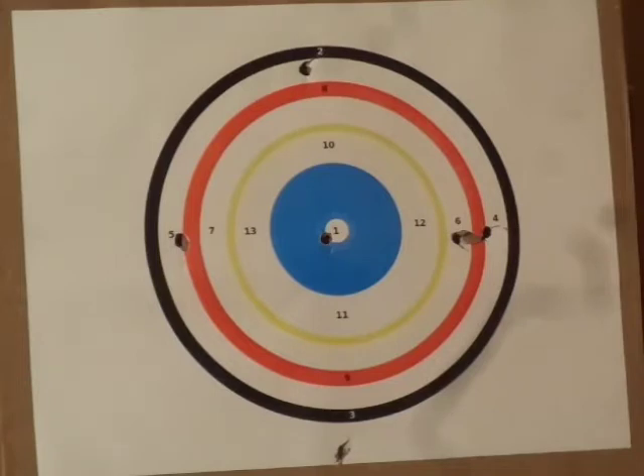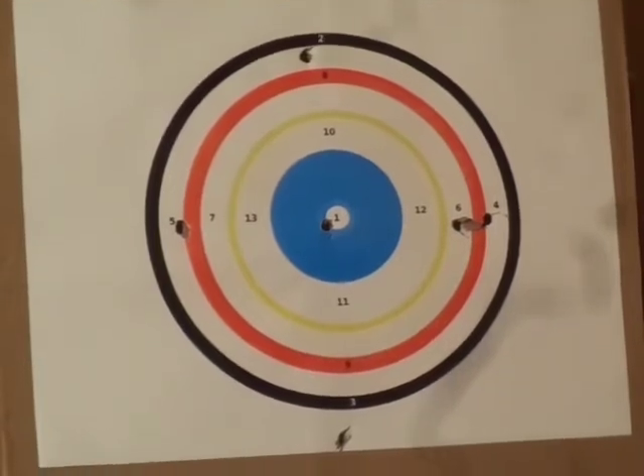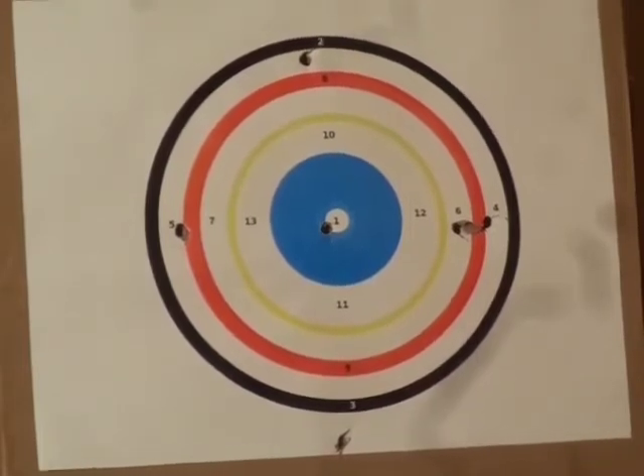I'm cheating — I got the target on my computer screen so I can tell which number I'm shooting, because I can't tell from the target from here. Oh, I got one in backwards — doggone it. I gotta quick go get my ramrod.